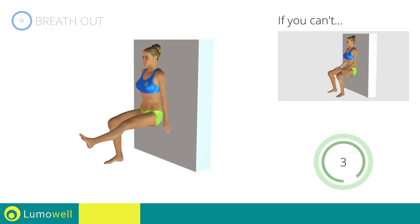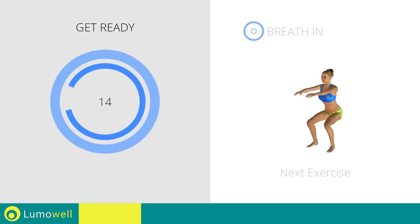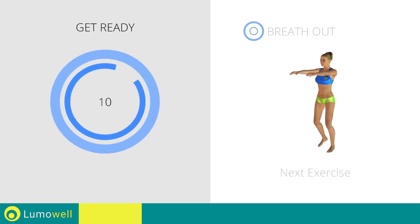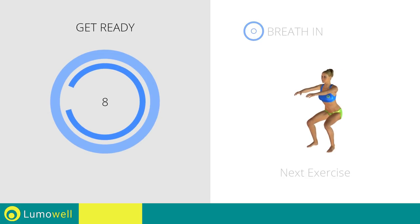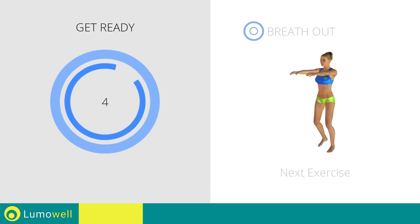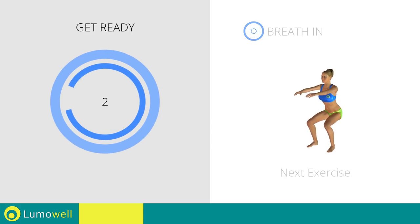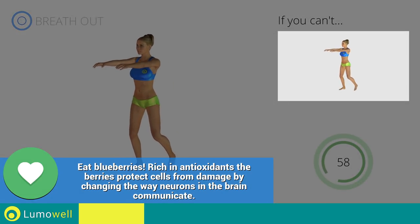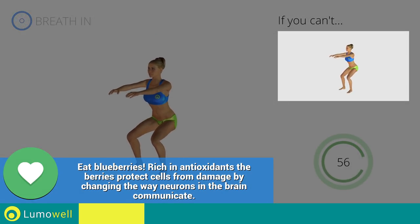5, 4, 3, 2, 1. Stop! Next exercise: squat plus hip extension. 3, 2, 1, go! If you are unable to complete this movement, bend your legs less.